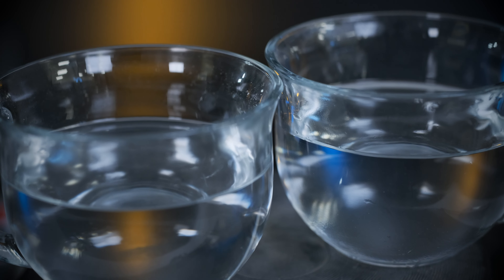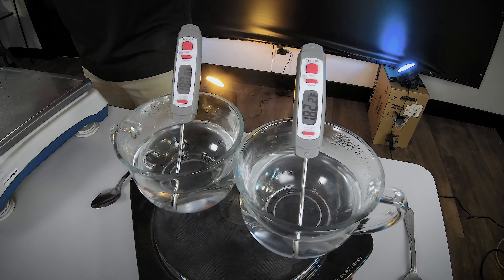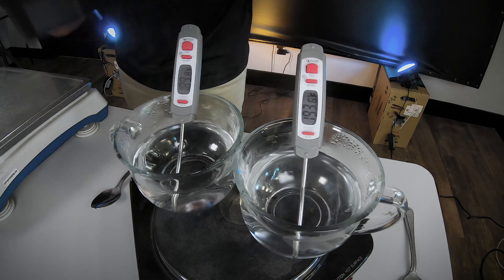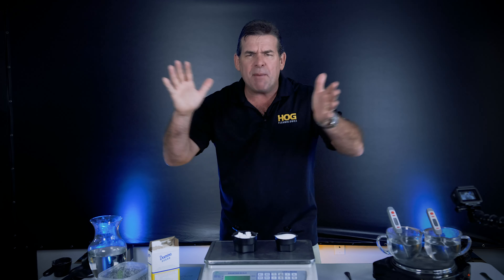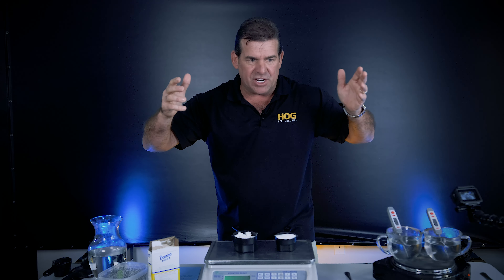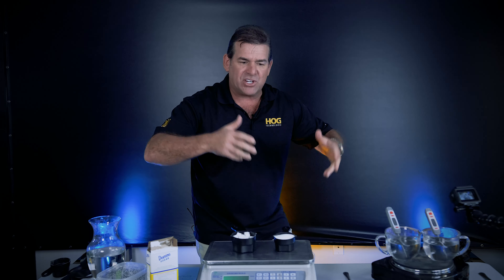I actually believe they're right about something: the thermodrop pelletized material will melt faster, and I think you'll see that here today. I have a very sensitive weight measuring device and I've distributed equal amounts of sugar — the weight of the sugar in each container is exactly the same. I've also got two cups of water, and the volume of water in each container is exactly the same.